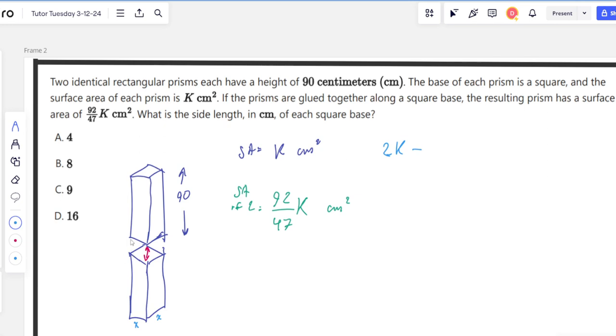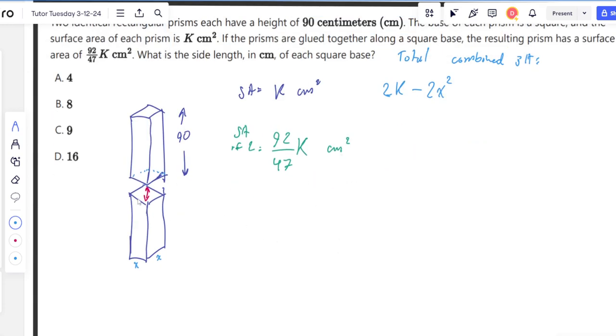When we combine the prisms, we're removing those two faces from our equation, so we subtract 2x squared. The total combined surface area is going to be 2k minus 2x squared, and we know that also equals 92/47 k — because that's what the problem told us. The left side we derived; the right side they gave us. Now we can actually solve this equation.